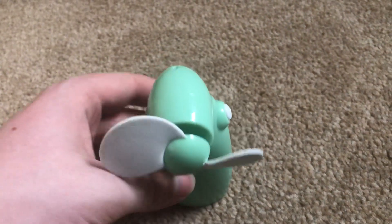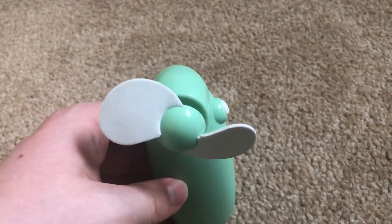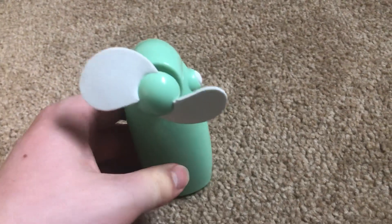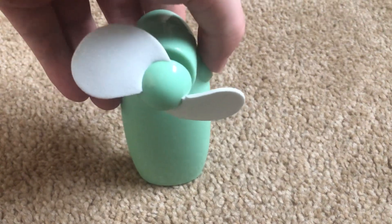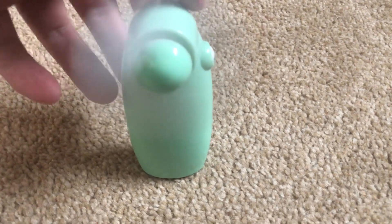If I can just get it to stay — it's a bit hard to get these fans to stay on the carpet because they keep falling over. I'm going to switch this on. Oh, it's falling over. Let me get a little bit closer.